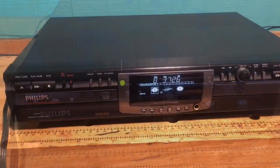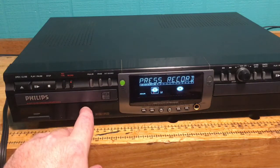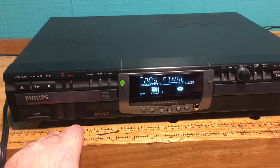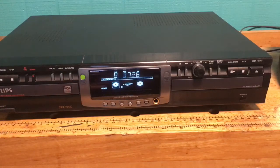We are back — looks like it's finished. I'm going to go ahead and hit the finalize button. Finalize CD, press record. The finalizing process is now over.